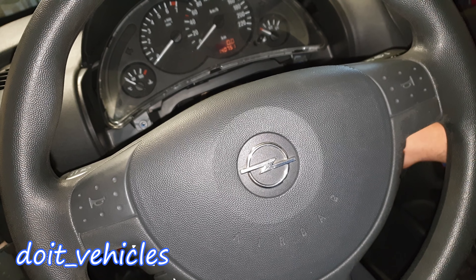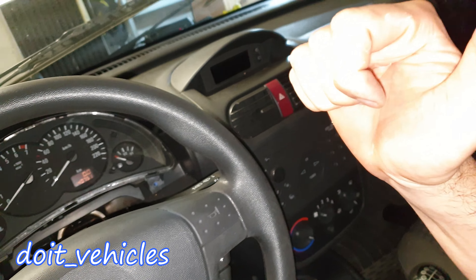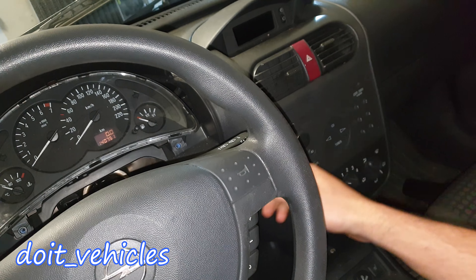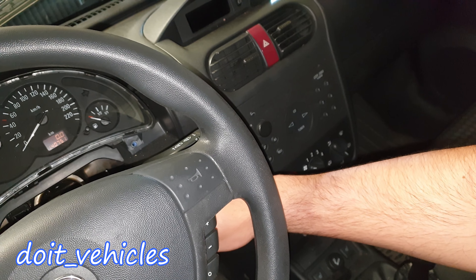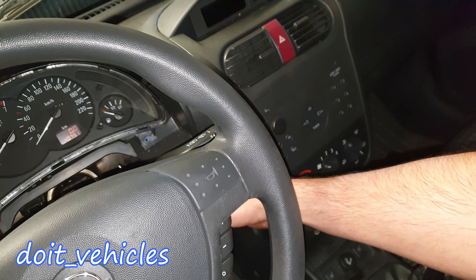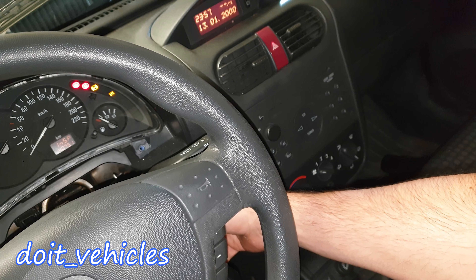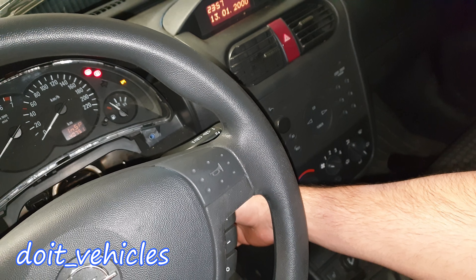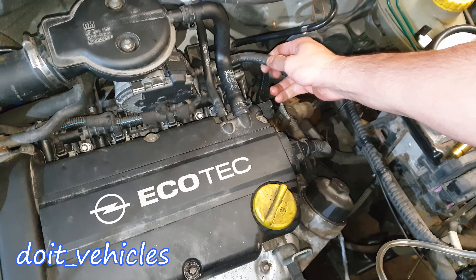The first test you can do without any tools: put the key in the ignition and turn it to the second position. When you turn it, you should hear a sound from the back — a winding sound — which should come from the fuel pump. That's the only thing that will make that sound. So let's take a listen. You can hear that — that's the fuel pump being activated and delivering fuel pressure on the fuel rail.